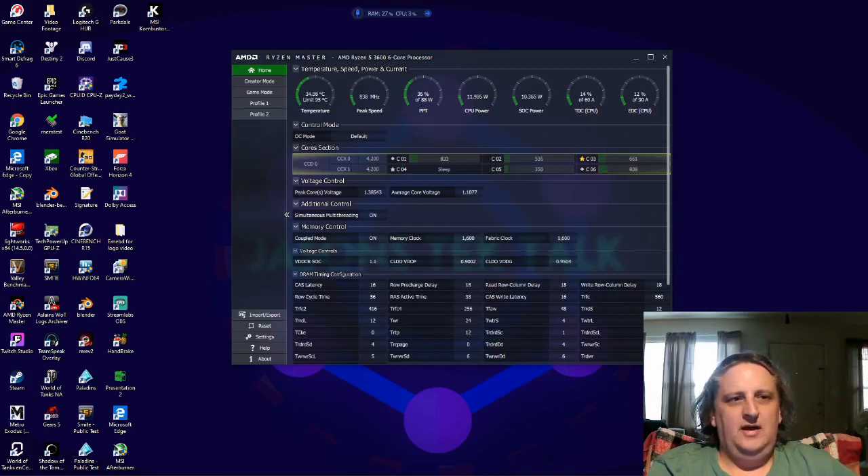The highest temperature I've had during benchmarking has been around 71 degrees, and during normal gameplay 60 to 64 degrees tops after hours of use. When you open up Ryzen Master it gives you a little warning — don't let it scare you, just hit OK. On the home screen you can't change anything, you can only see your temperatures, your temperature limit, and a bunch of gauges to watch.